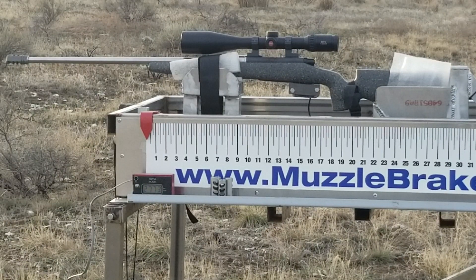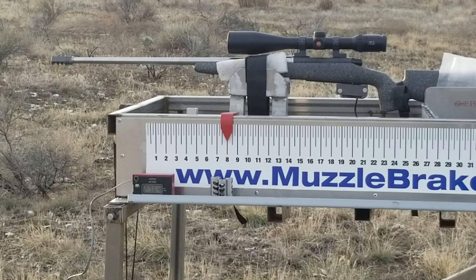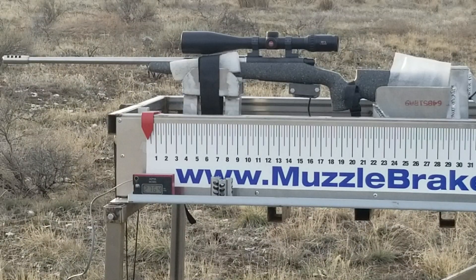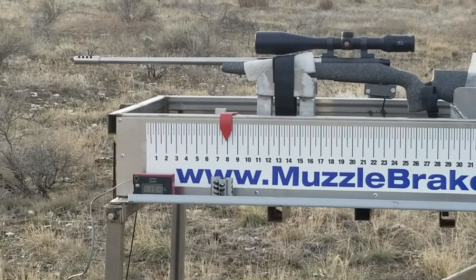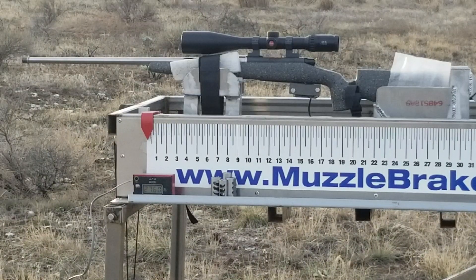This next one's a three-port Precision Armament M4-72 brake — velocity on that was 2764. That's a four-port Little Beast brake. I'm just showing that there's no advantage to a four-port over a three-port on a Creedmoor, so you can see it goes the same place — velocity on that was 2760.